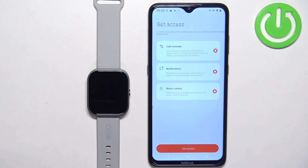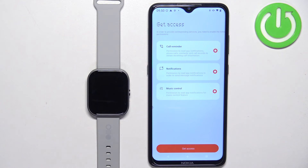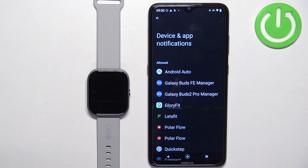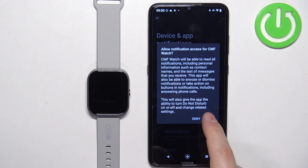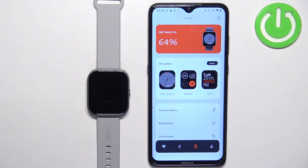You will need to allow the required permissions. If you don't care, you can disable them and then tap on get access to continue. We got redirected to device and app notifications. Basically, we need to allow the notification access for the application. So scroll down, find the CMF Watch app, tap on it, tap on the switch next to allow notification access, tap on allow, and go back to the app. You should see the device page.